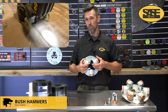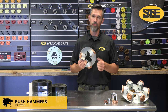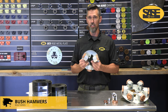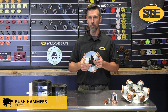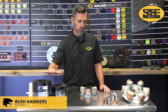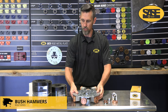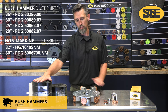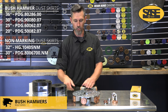We also recommend bush hammers for large aggregate exposure — if you're targeting a CPC Class C finish to expose large aggregate, this gets you down fast. Follow it up with a 25 grit metal bond or wolf claw to smooth it out, then hone and polish up to a full shine. You'll notice we have multiple different sizes. Many people don't realize we offer a taller skirt specifically for bush hammers, since the tool height is much greater than standard. This is for comparison — a standard skirt next to a bush hammer skirt. We offer this in all sizes: PDG-8000, 6k, and 5k.